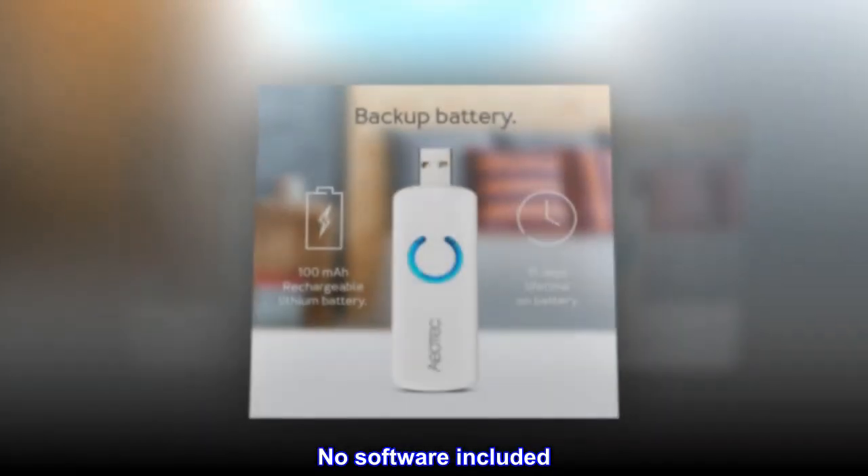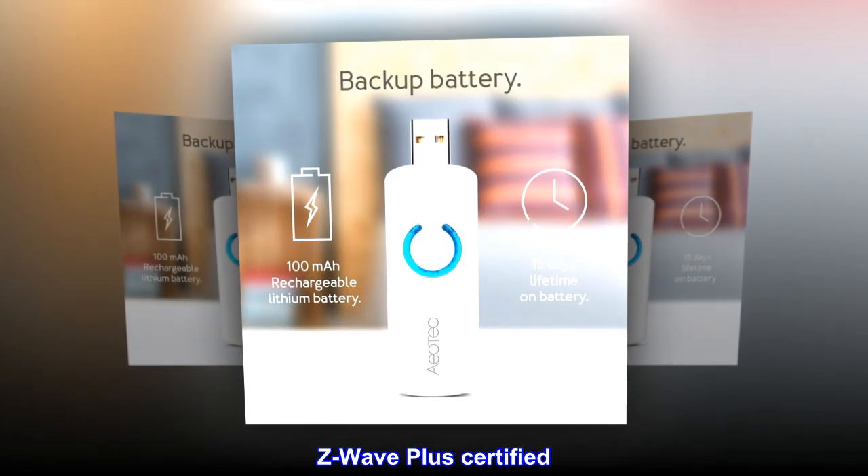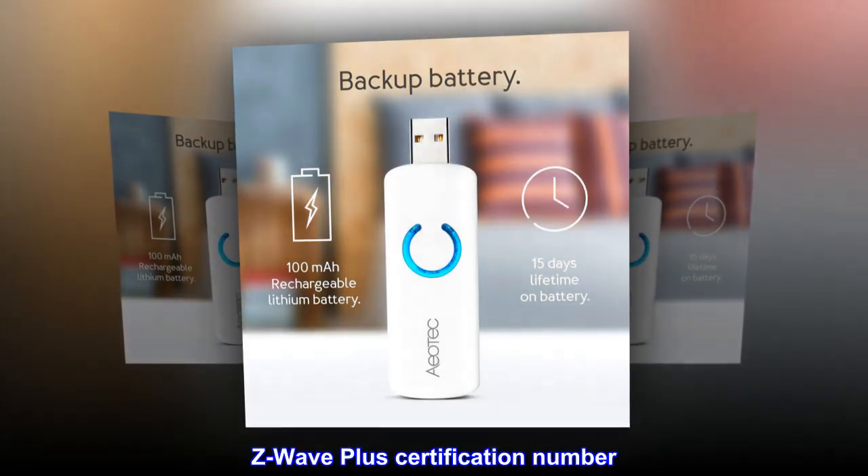No software included. Z-Wave Plus certified, with Z-Wave Plus certification number.